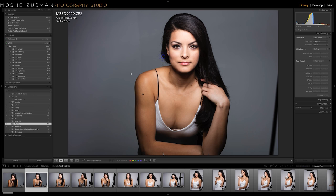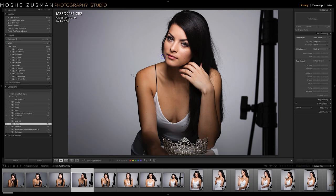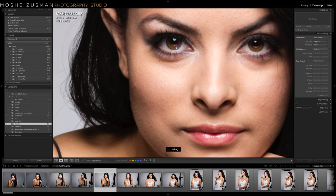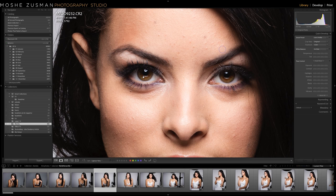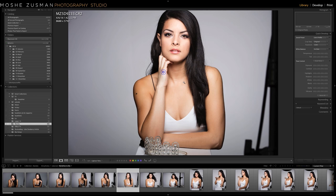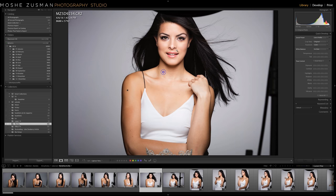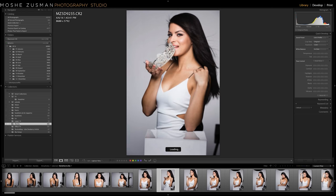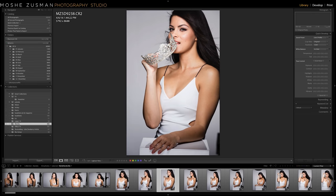I start adding lighting and props. You can see now the second light reflecting from below — it can be done either with a 1x3 strip box or with a reflector; here it's a 1x3 soft box, and you can see it in the catch light. As I set the exposure and get the right amount of light on her skin, I'm always careful with the height of the beauty dish. A little too high and you'll lose the catch light; a little too low and you'll get really flat lighting.